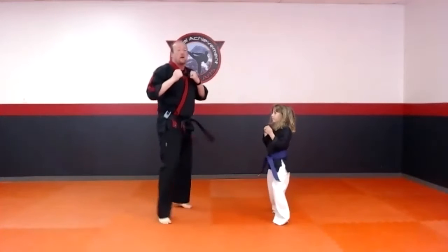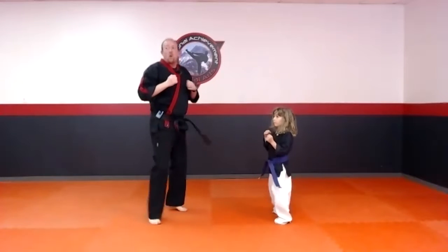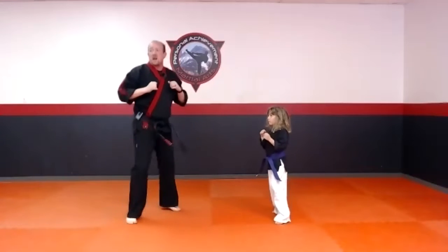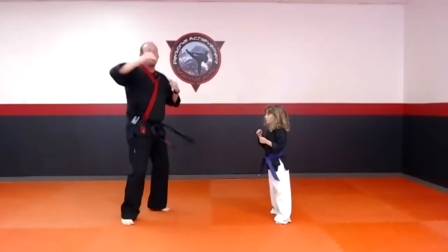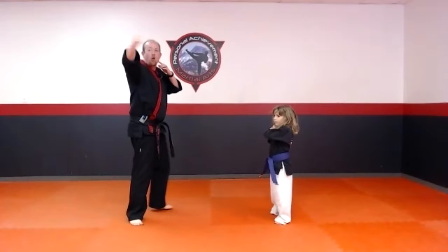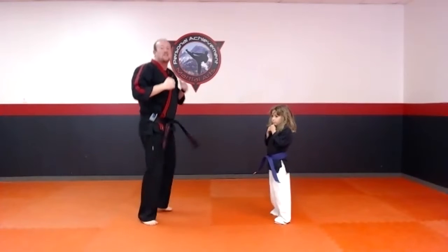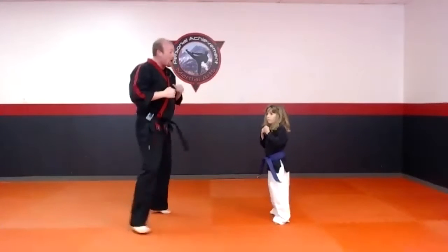Everybody start bouncing on the balls of your feet. If you guys saw our black belt test on Saturday — we had all our black belts testing via Zoom and some of you tuned in. It doesn't matter if you're a black belt or an orange belt, you've got to have really good basics. So let's start today with our best back fists, all the way out. When I say go, pop it out — nice and loud, nice and fast.